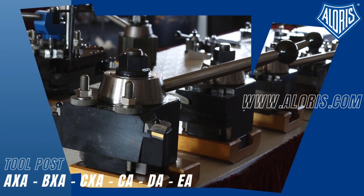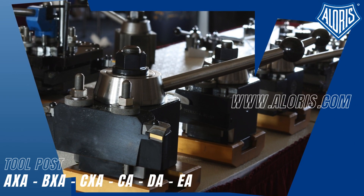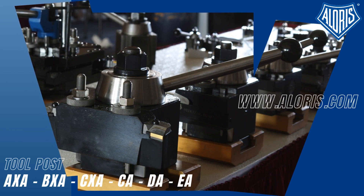Now you know how to choose your appropriate Aloris Super Precision tool post. Remember to save and share this information for future references. Visit us today at www.aloris.com. We are attentive to addressing your concerns.